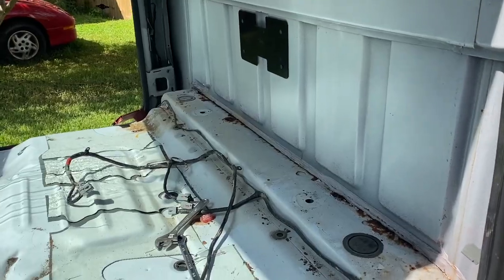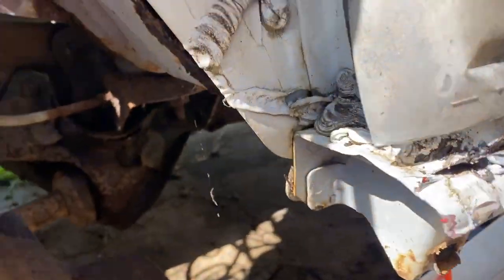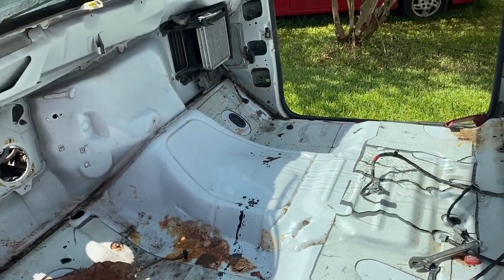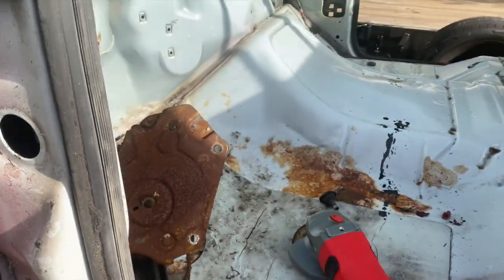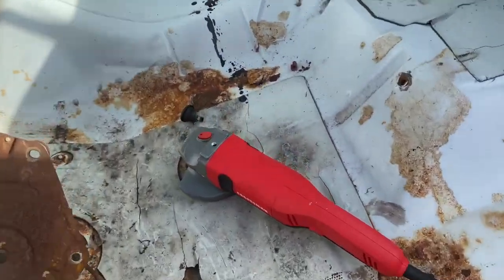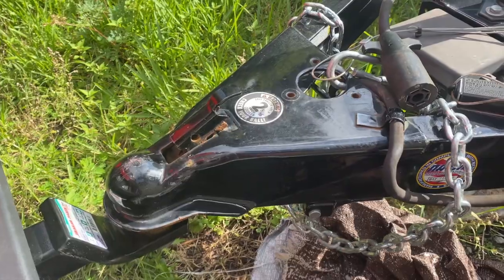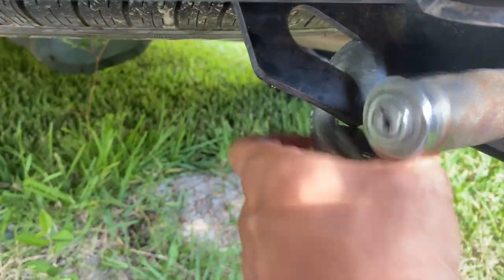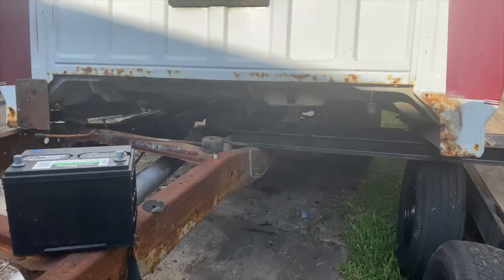We don't even have to worry about it now. Removing the two bolts in the back — this front one, as you can see, is so rusted through that it just broke free. So we only have one bolt over in that corner holding this thing on. With everything out of the inside and the cab unbolted, the last thing we've got to do is just cut this e-brake line. I can't get it to detach from in here, so we're going to use the angle grinder.